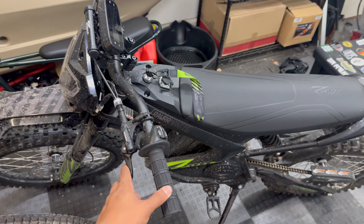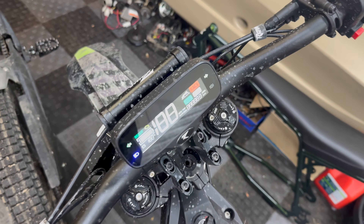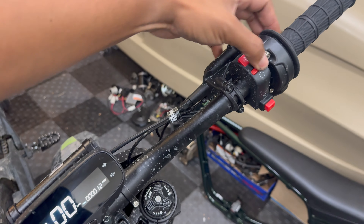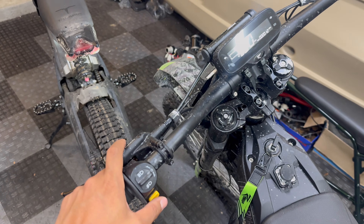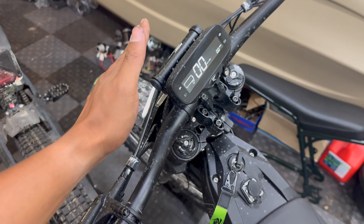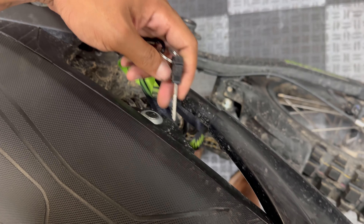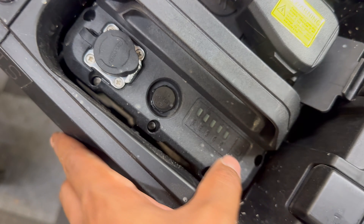I've got a little bit of horrible news — I broke the mantis. When I key on it, it shows zero percent battery and everything is completely disabled except for the horn and the headlight. Nothing else functions.